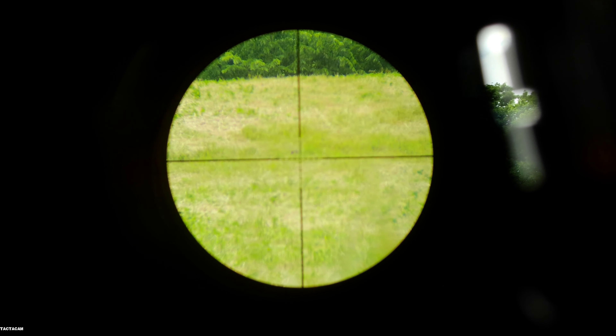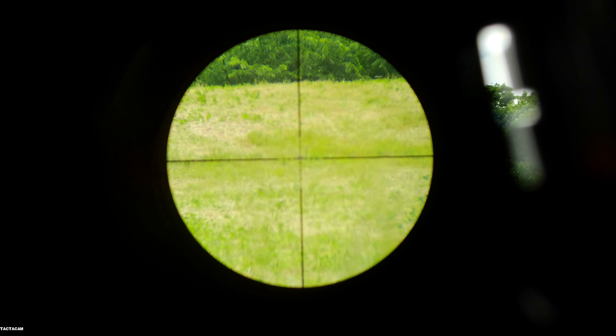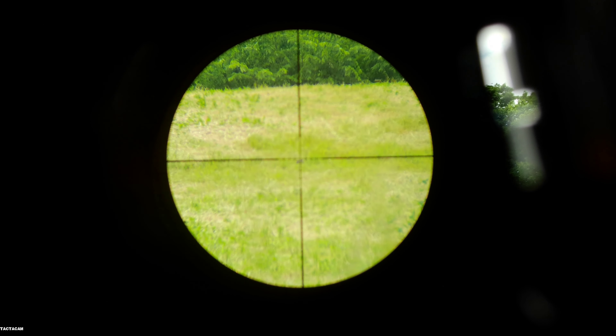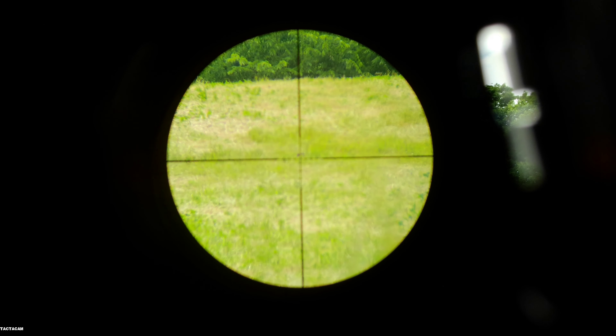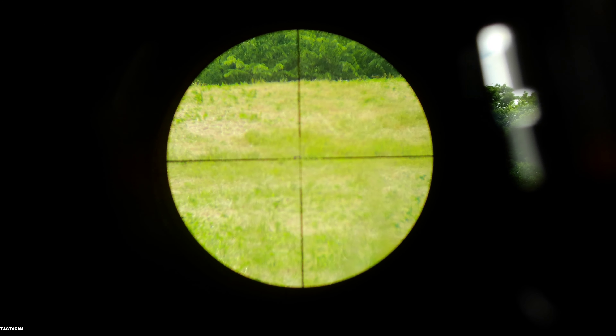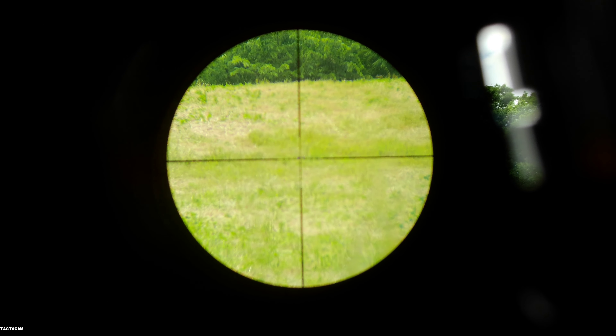I'm sure you guys can see right by my crosshair — that's a woodchuck head right there. The reason I'm not shooting right now is because I want to wait for his whole body to get exposed so I can get a better shot. That's why I'm not taking this shot right now, but I've got my eyes set on one.